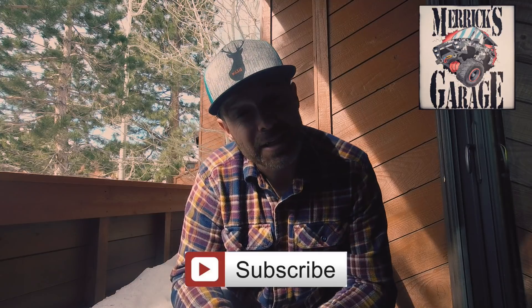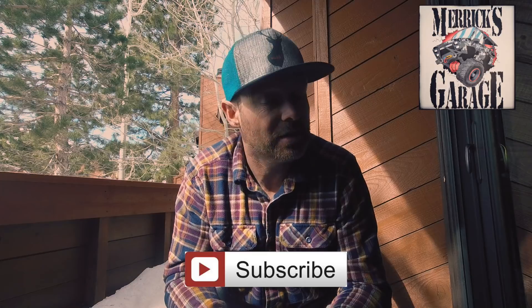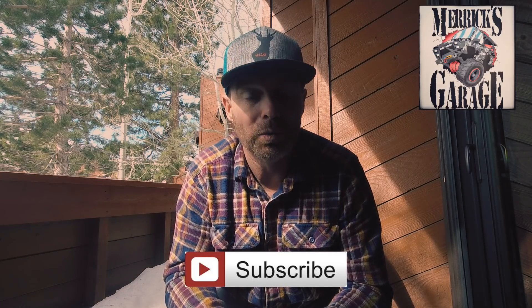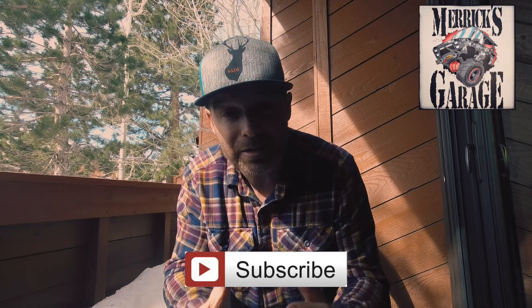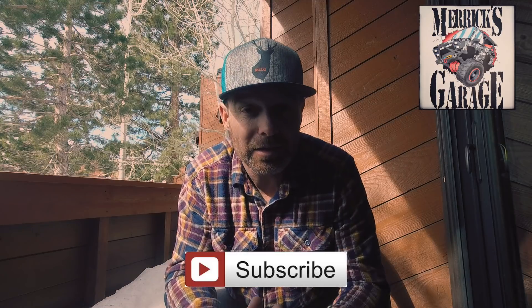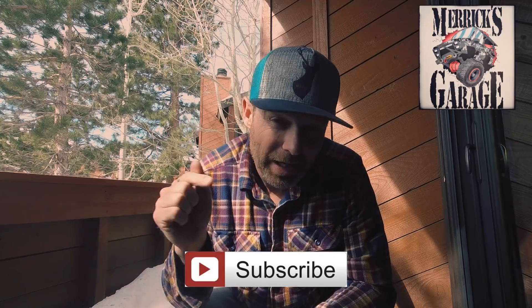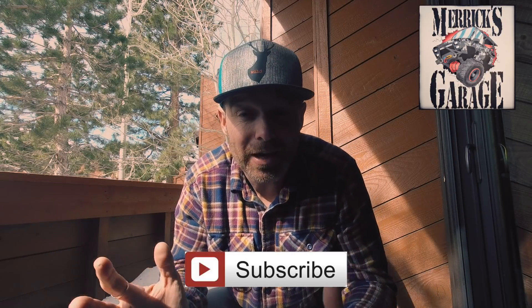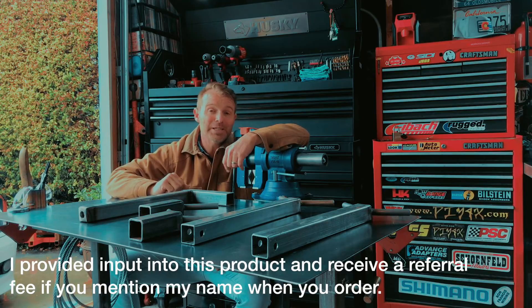With that said, I've got a cool video for you guys today. We're going to take a deep dive into my Nocturnal welding axle cradle and welding table. This is a fantastic piece of kit that will be an asset in anyone's shop, whether you just need a welding table or you're doing an axle conversion, links conversion, or anything like that. Check out the video, hit subscribe, hit like, hit share - let's grow this channel together.